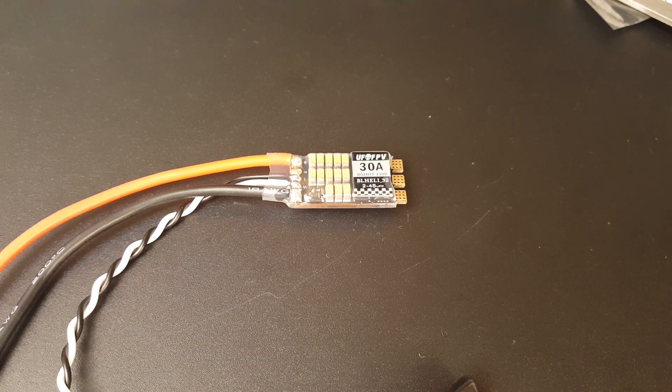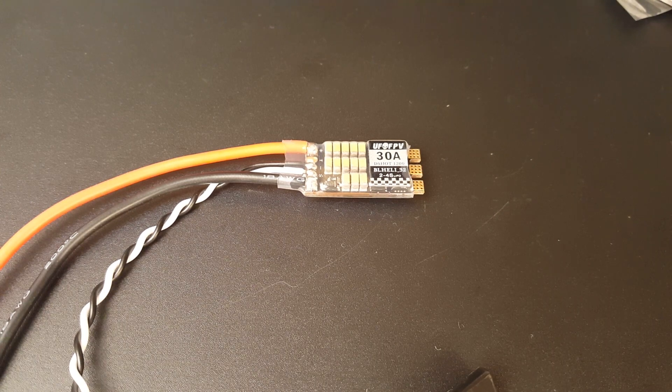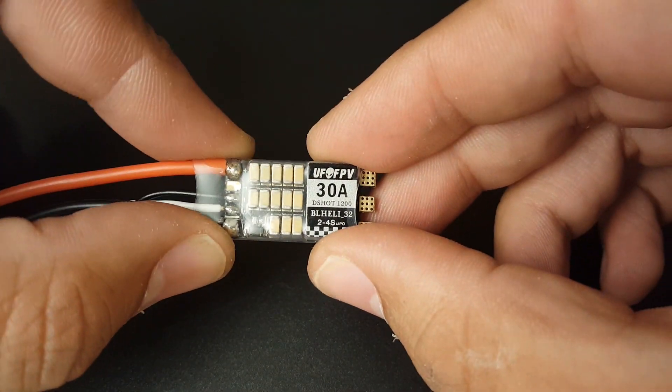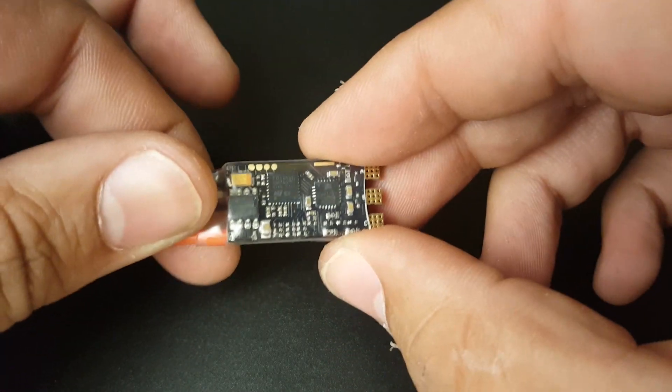Hey guys, welcome back. Today we have a new ESC from a company called UFO. This is the third thing I've gotten from UFO — one of the first was a cheap stackable VTX for 12 bucks, competing with the Rush Tank 526. This one is a BLHeli 32 ESC rated at 30 amps continuous and 35 amp burst, 2 to 4S LiPo.